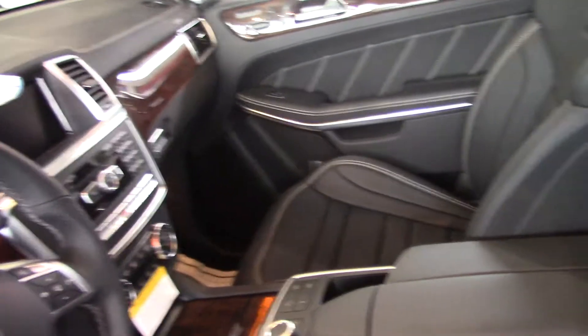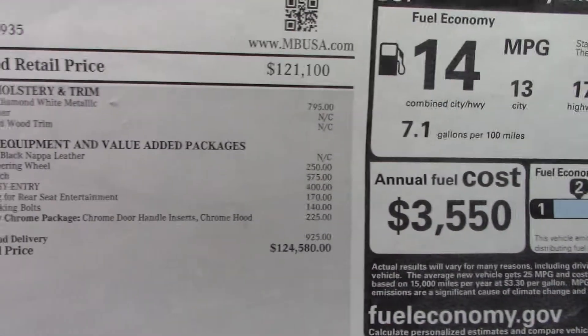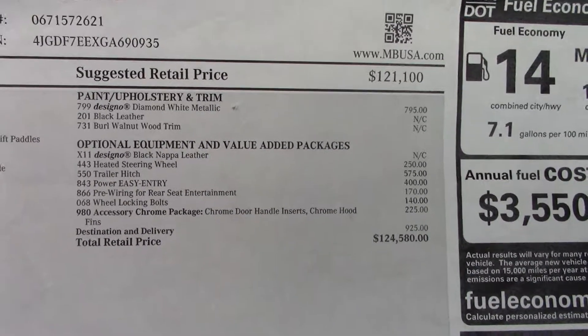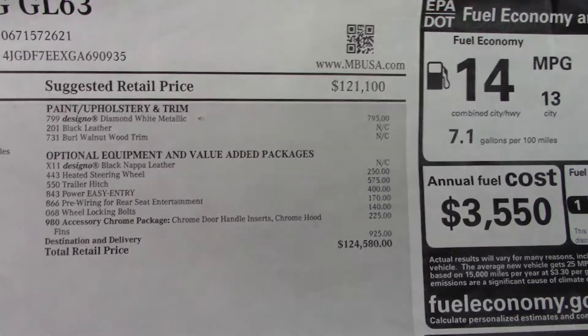Standard equipment is extensive, of course, and just a few options on this to really bring it to the top level. I've included a window sticker — it's not a Monroney, but it's a specification sheet that resembles a window sticker with pricing on it. You can get a better look at that.